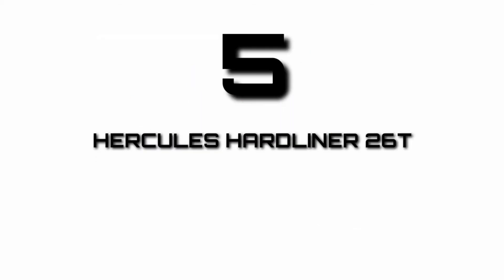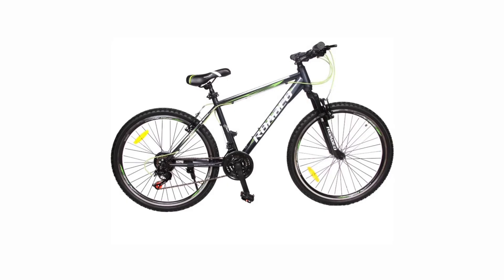5. Hercules Hardliner 26T. This cycle consists of a 606 alloy aluminium frame having a suspension of 60mm of travel. It is equipped with power brakes on the front wheel and power brakes on the rear wheel.